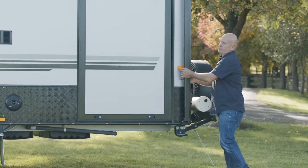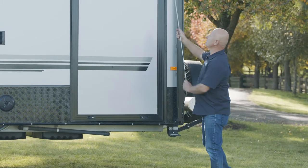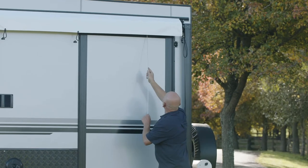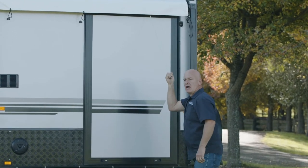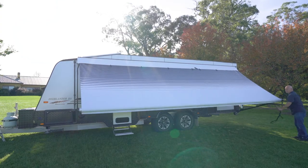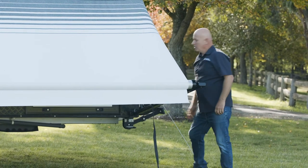Undo the thumb screw. Now every awning on the right-hand side has a release mechanism — this one here is up the top, same as the rest of them. Then we grab the strap with your awning arm and bring the awning out.